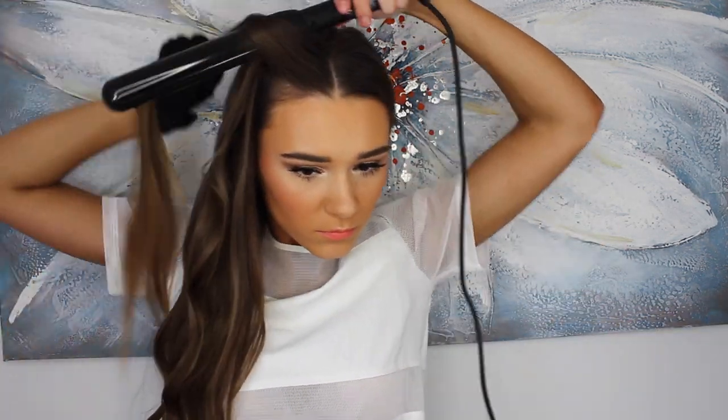Now I'm going to start curling the last section of hair. I like to start from the back and then work my way forward to the fringe. I'm curling away from my face, holding it for about 10 to 15 seconds, and then letting it drop into my hand to make sure the curl really stays — and voilà!